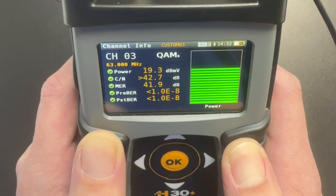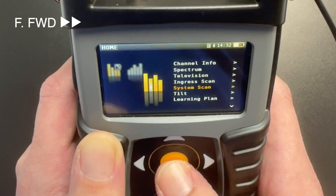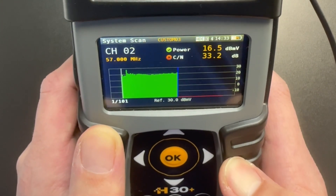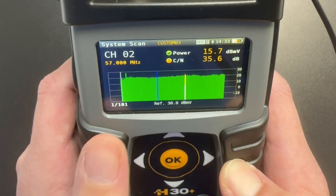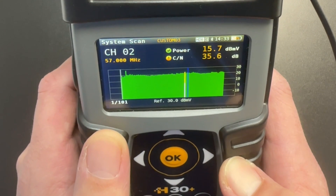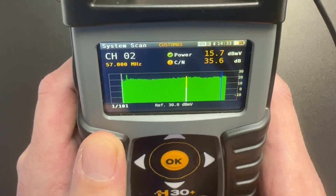If we need to we can back out and select System Scan to look at our entire feed. Again we have a relatively flat signal hovering right around 20 dB MV. So this is pretty good — no major adjustments look like they need to be made. We can back out then.